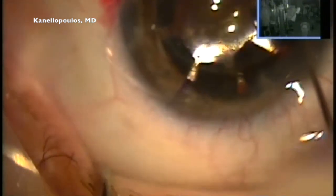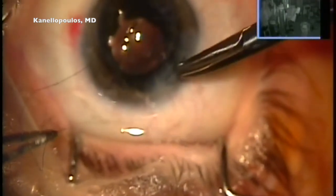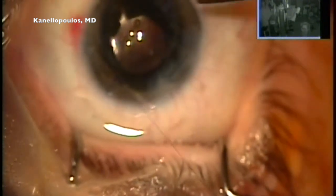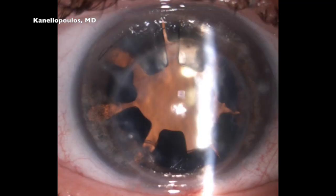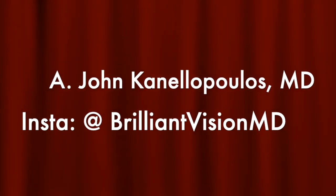In summary, this was a challenging phacoemulsification case. I'm placing a mattress 10-0 nylon suture here since I enlarged the incision, to ensure there'll be no leakage. This is the first day post-op — we went from hand motion vision to 20/50 minus: an excellent result. Hope you found this presentation interesting. This is John Kalopoulos from Athens, signing out. Thanks so much.